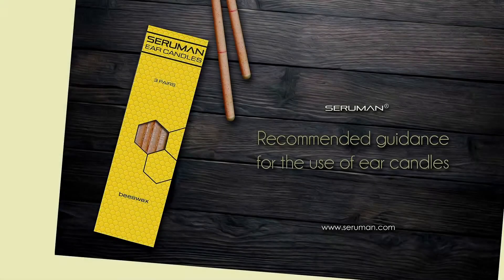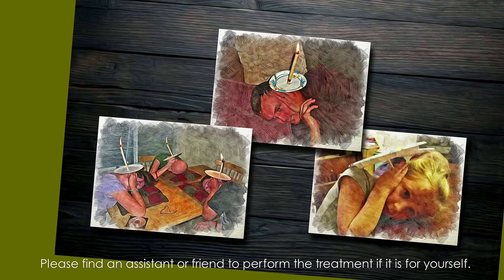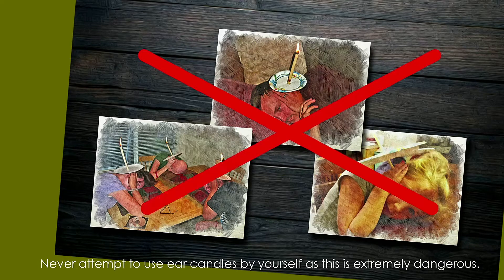Guidance for the use of ear candles from CRumen.com. Please find an assistant or friend to perform the treatment if it is for yourself. Never attempt to use ear candles by yourself, as this is extremely dangerous.